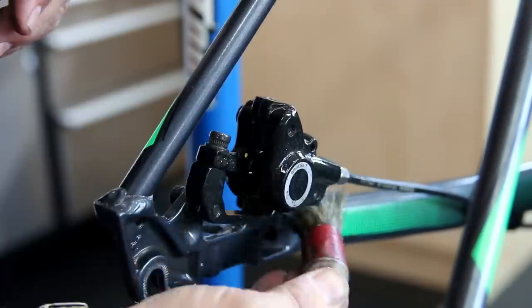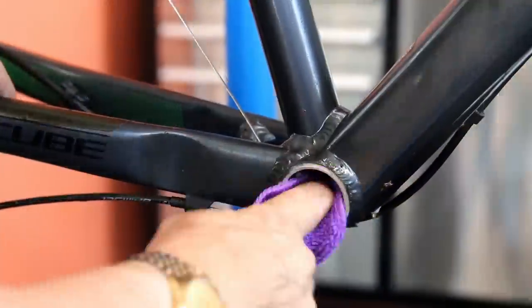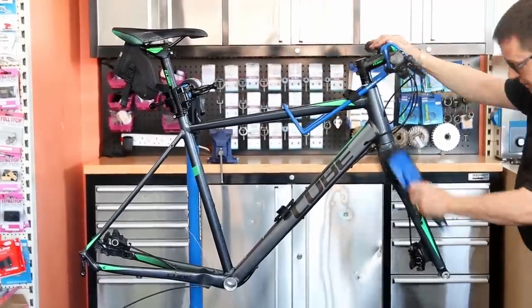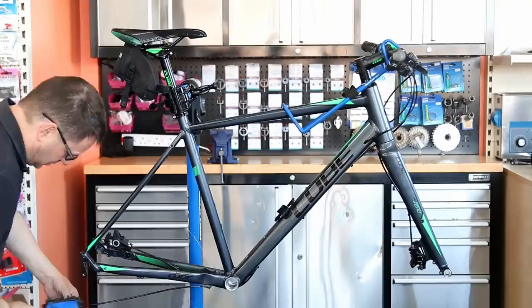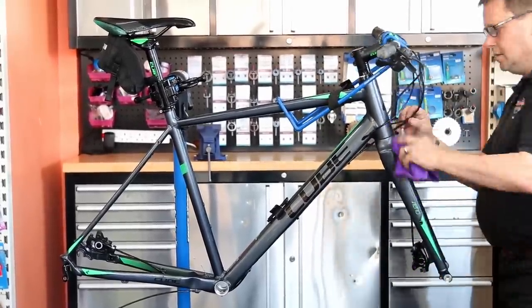Then we just wash down the bike. Again, this is a routine service — not one of our stripped-down rebuild services where we polish and ceramic coat — just a wash down to make sure it's nicely presentable to the customer. You can spot things when you're washing down a bike; it's good to have that hands-on time, you can spot little clips that are broken or missing.